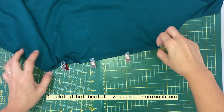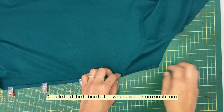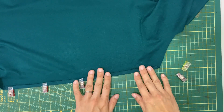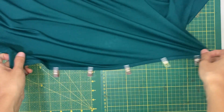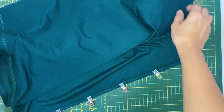I am showing you the side that I have done earlier. You will need to fold in once and then another time to the wrong side. Repeat for all the edges of the cape.